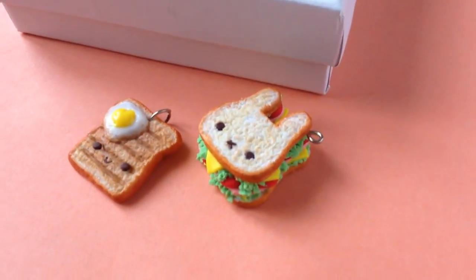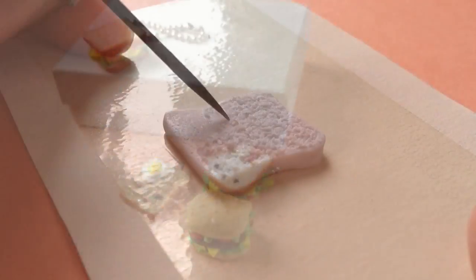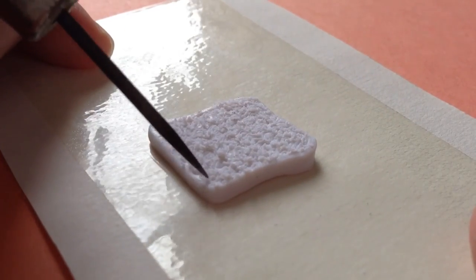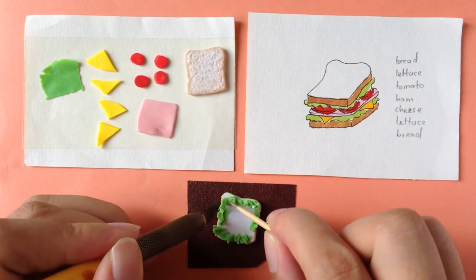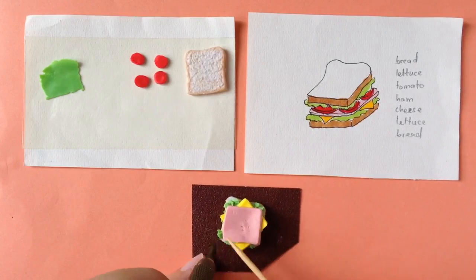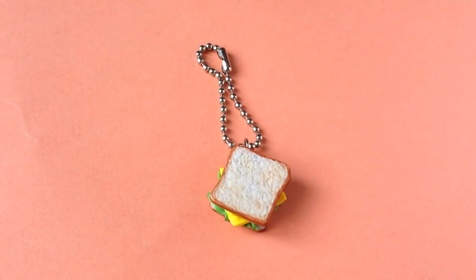By the end of the class you should be able to make any kind of miniature food out of polymer clay. But as a start, I'm going to make a sandwich for this class to show you how easy the process is. And don't worry about not having all the tools at hand, because I'm going to show you the tools you can easily find at home as well.